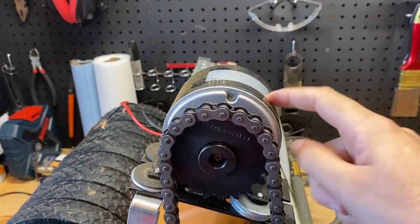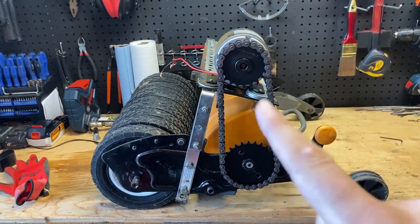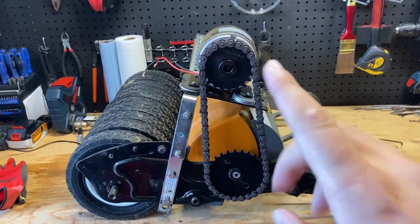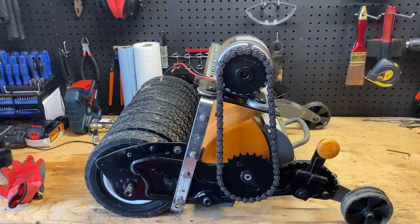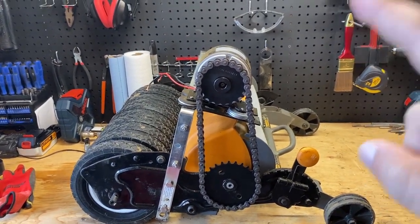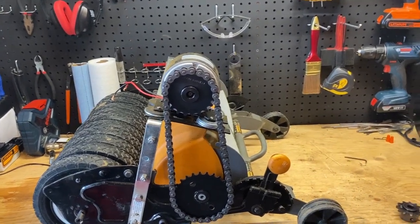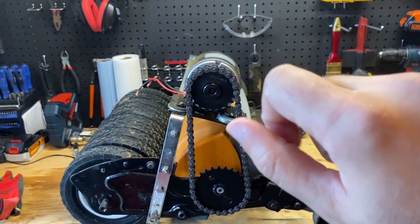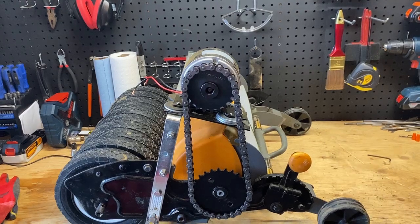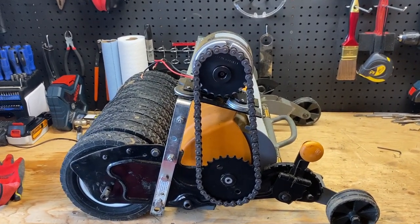The sprocket installed on the motor is a 20-tooth one, and visually you can tell it doesn't have much size difference from the one on the reel. Being a bit smaller does give a little added torque, which is good, but because I'm only using this motor at 50% of its speed, I'd rather put a smaller sprocket in and increase the speed to 65-70%. It'll have enough speed on the reel and much more torque — really helpful when going through thick grass.